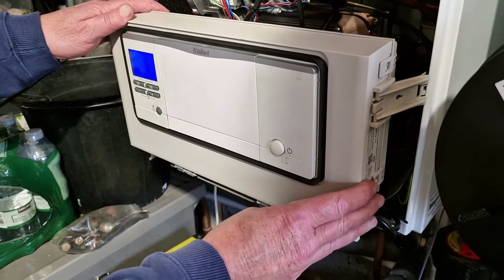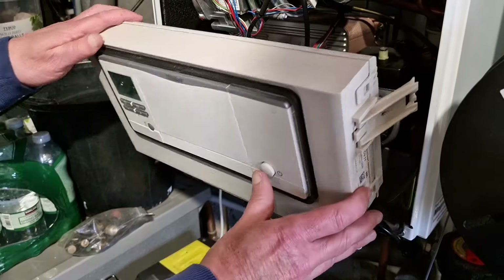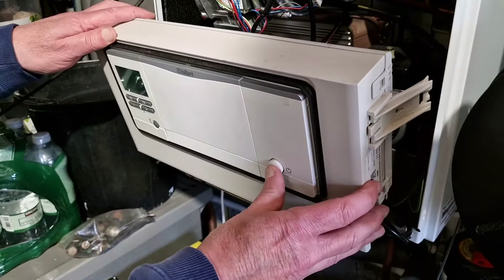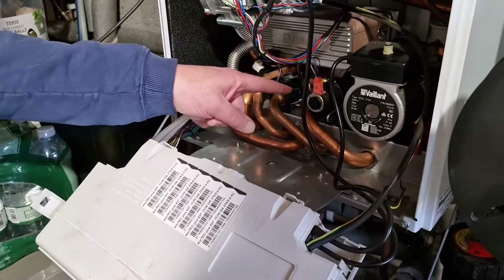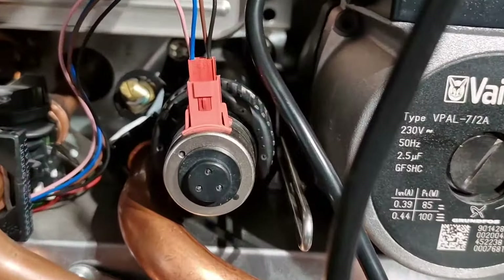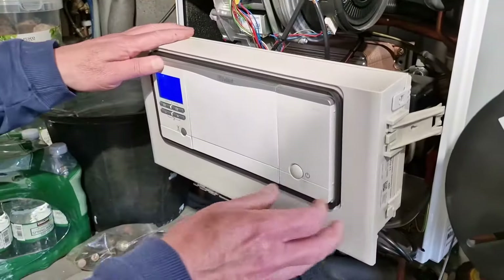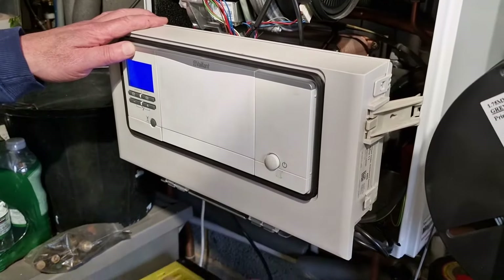Power off the boiler, then wait and power the boiler on. Now wait for the diverter valve motor to move to its default central heating position — you can hear this. In this position the motor arm is extended. Now power off the boiler.